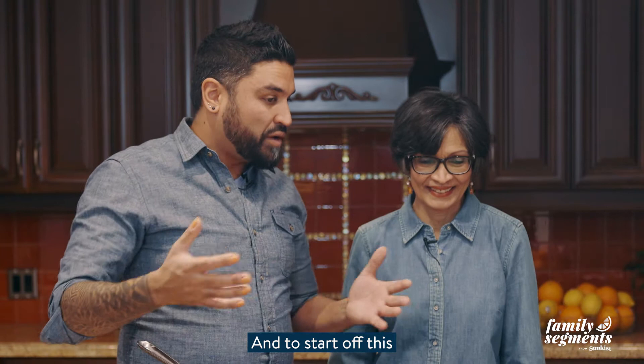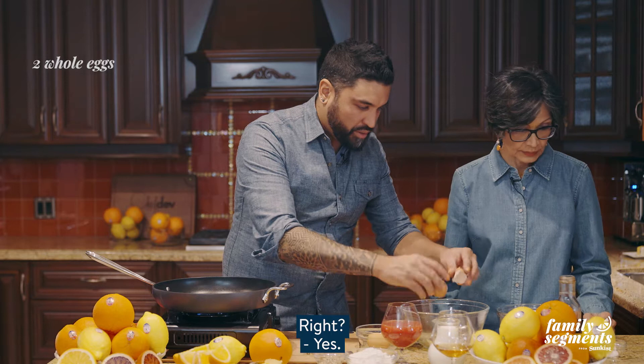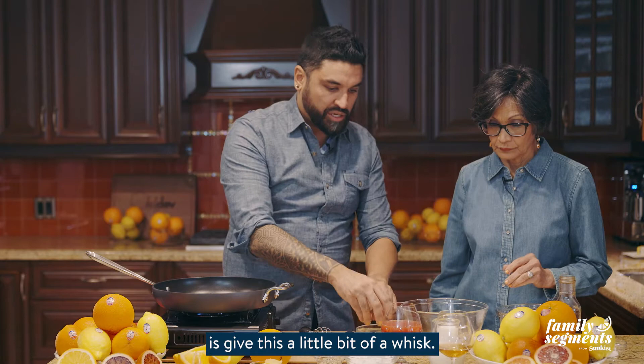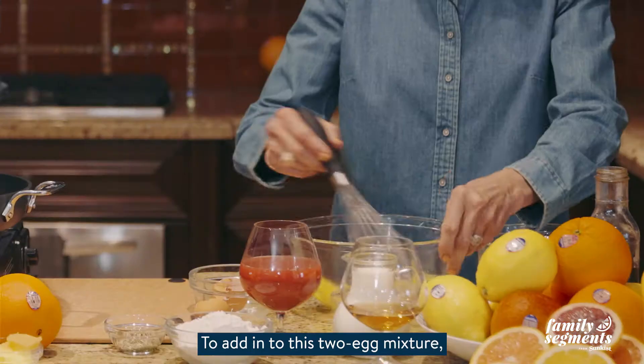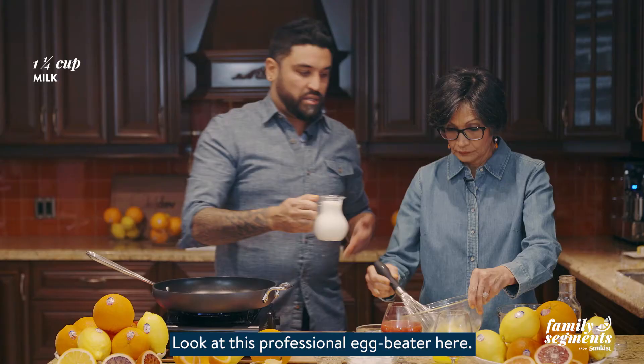To start off this recipe we're going to be doing the dry ingredients into the wet. So let's crack two eggs into our bowl. We have our wet bowl and our dry bowl. I'm going to crack these in and give this a little bit of a whisk, then add in one and a quarter cup of milk.